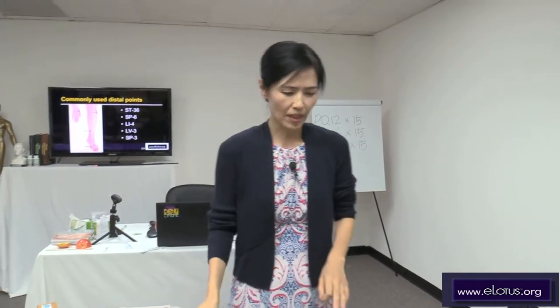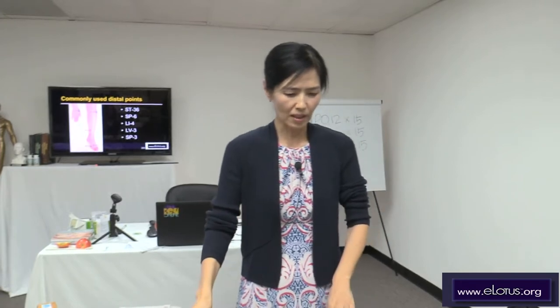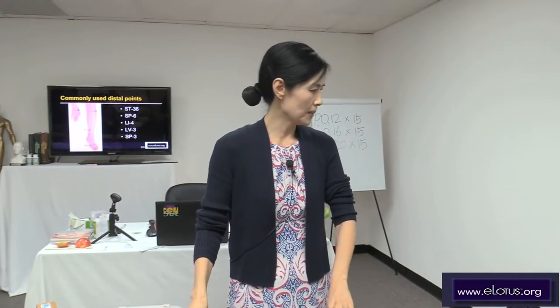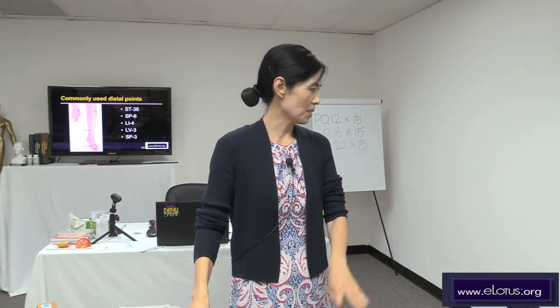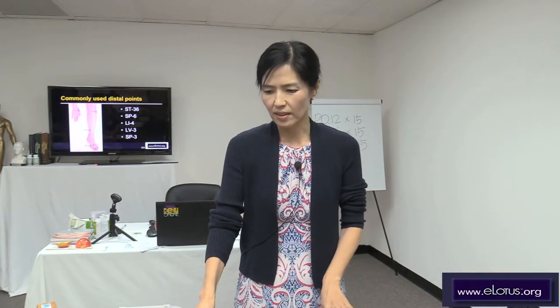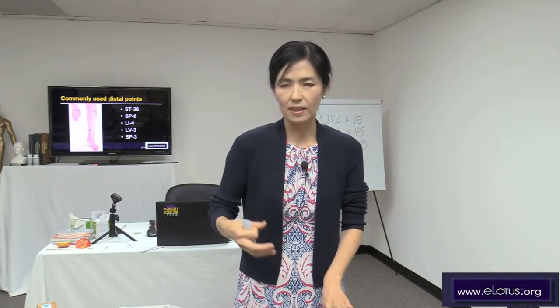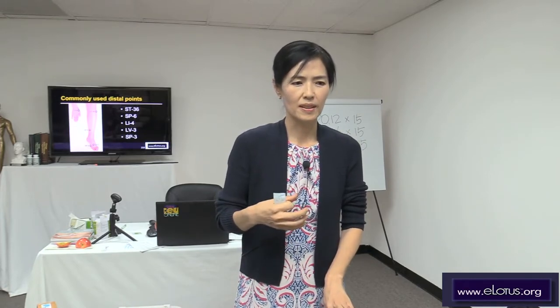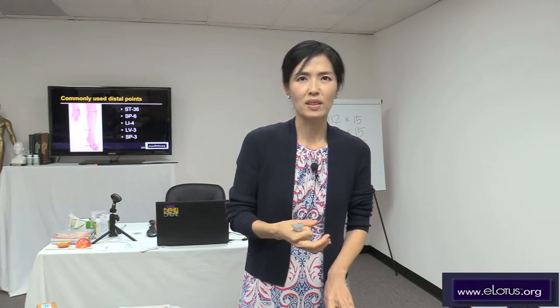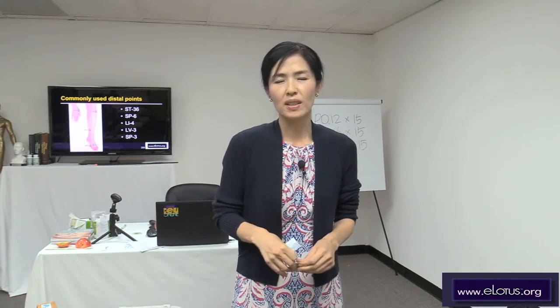During the break I diagnosed this patient. He has some stagnation problem, liver chi stagnation, and his face turns red frequently with inner fire. So it is originated from the liver system.